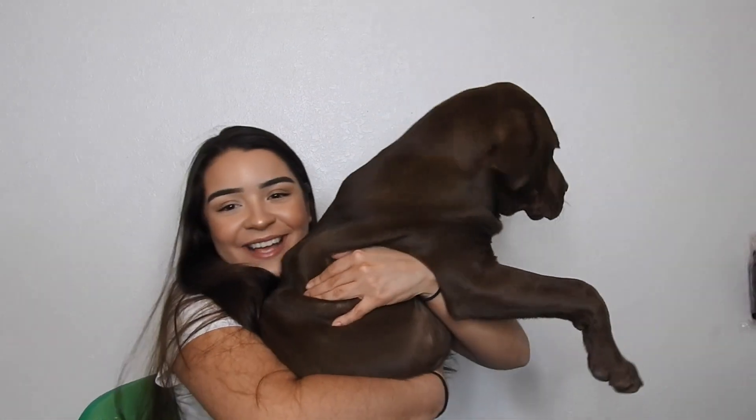Look how big my dog has gotten! What do we think about this lighting? Is it dark? I feel like I look more true to color. I only have my ring light on because I don't want to turn on one soft box — my dog bit through the cord on my second one. So it might not be as bright, but we're not doing makeup today anyway.